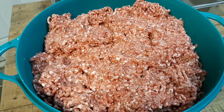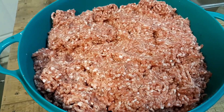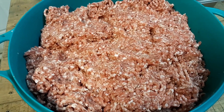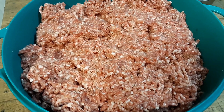Now one thing we're noticing about this sausage — the air conditioning is keeping the room cold — is that when we get our hands all greasy handling it, we can put them under warm water and we don't have to put soap on them to get the grease off. This is the first time we've ever had this with pork.